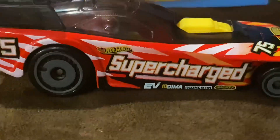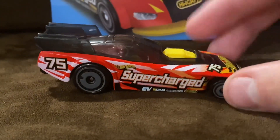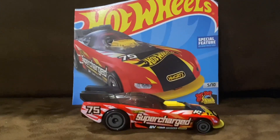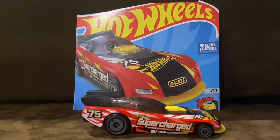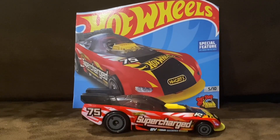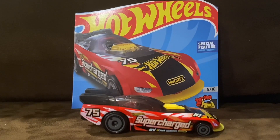We also got the taillights on the back, and we also got an interesting rear wing for SuperCharge, and it looks pretty awesome. Overall, SuperCharge is a fantastic Hot Wheels car, and I'm really looking forward to seeing more of SuperCharge as the years go by for Hot Wheels.